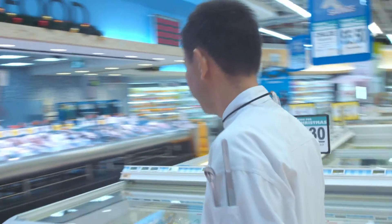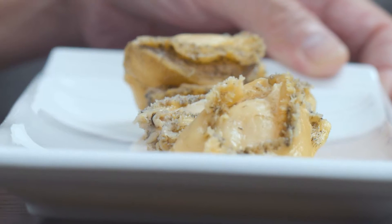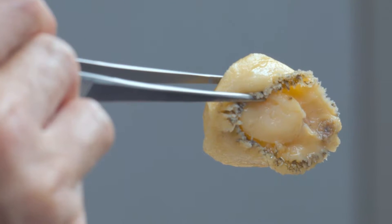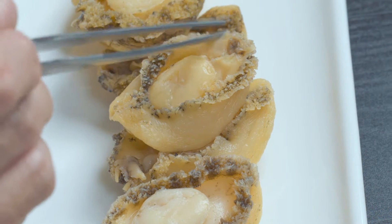This abalone is grown naturally in seawater farm for up to 3 years before harvesting. In order to protect its natural flavor, the abalone is hand-washed and not treated with anything to remove the dark trimming.